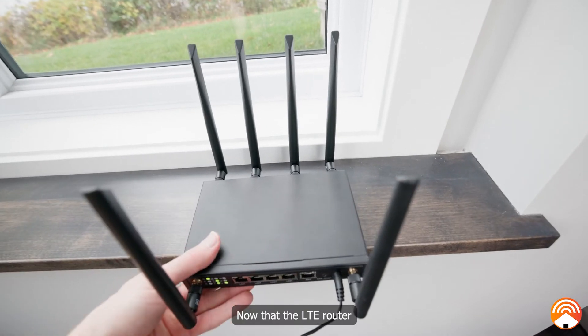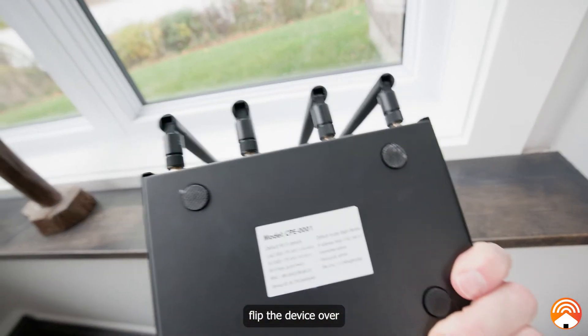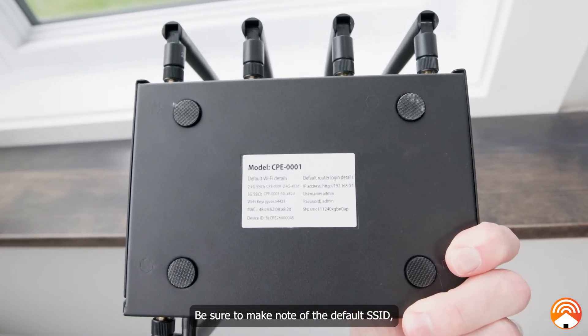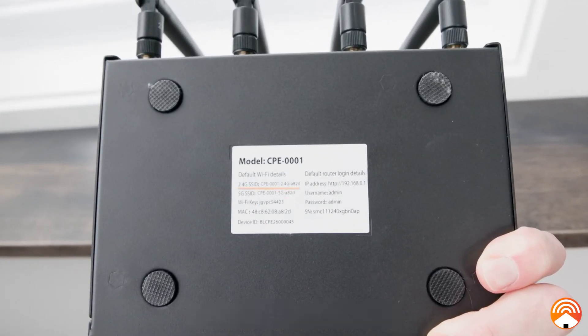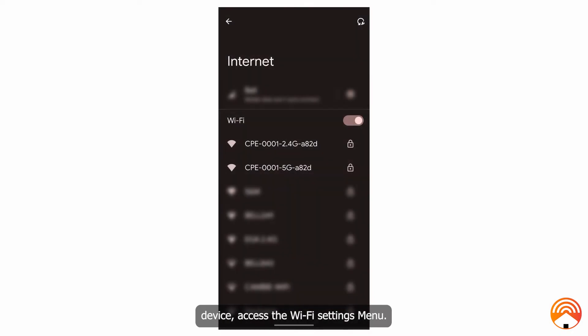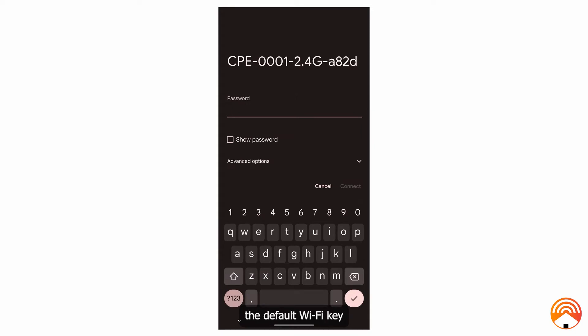Now that the LTE router is plugged into power, flip the device over to reveal the sticker on the bottom side. Be sure to make note of the default SSID, which is the network name, and the default Wi-Fi key, which is the password, as they are written on the sticker. On your mobile device, access the Wi-Fi settings menu and select the SSID, entering the default Wi-Fi key that appeared on the bottom of the LTE router. Connect to the SSID that has 2.4G in its name.